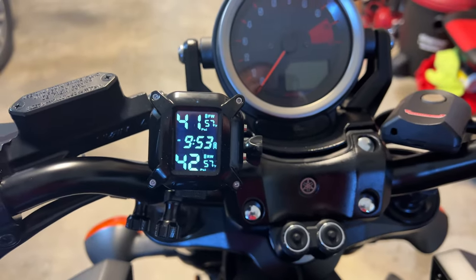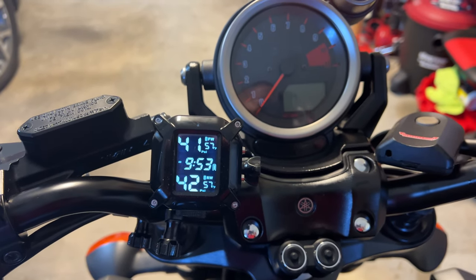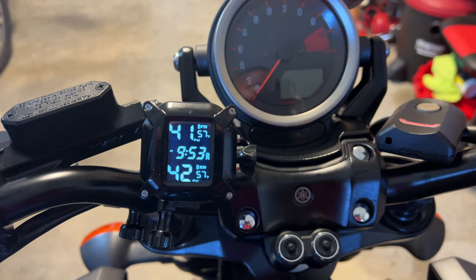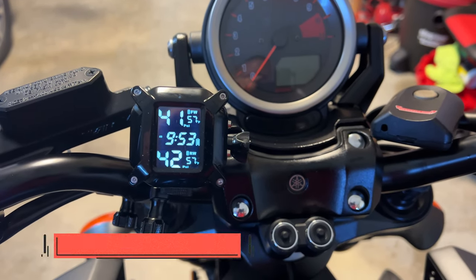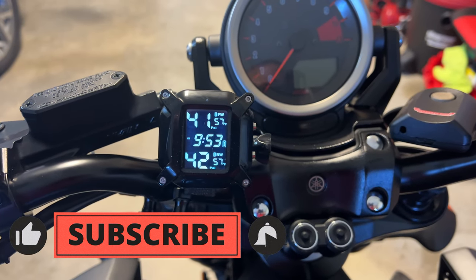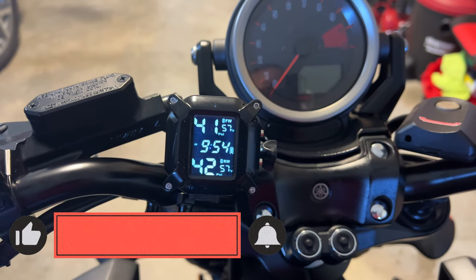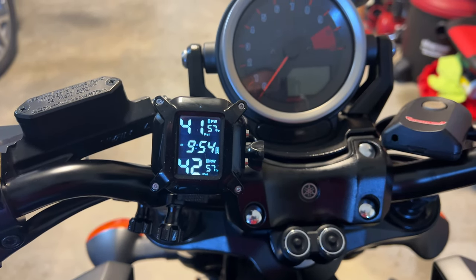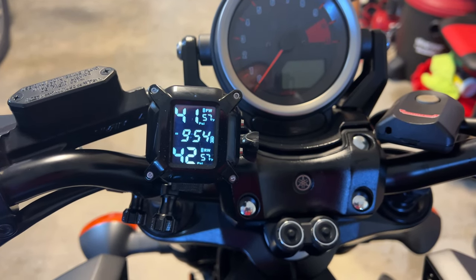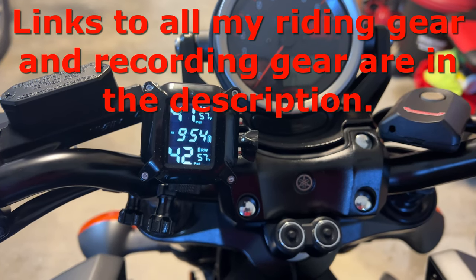Hey everyone. In a recent video I explained that I didn't like my current TPMS because of the way it linked to the iPhone and I was looking for a new unit. So here it is. I've got another one that I am going to experiment with and I've installed it on the motorcycle. I haven't had it on very long but I wanted to go over and show you what little I know at this point. I will at some point do a long term review when I've had more time to mess with it. But for right now I'll just give you a quick overview.